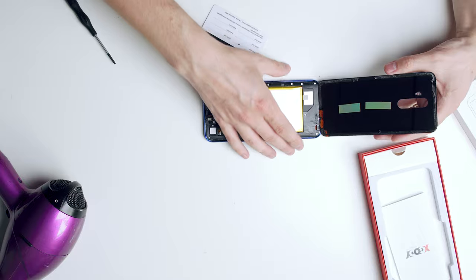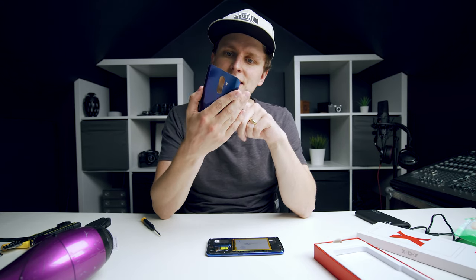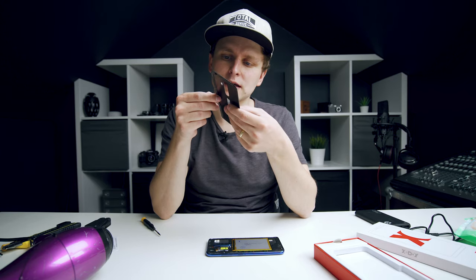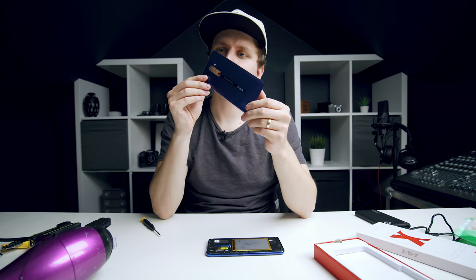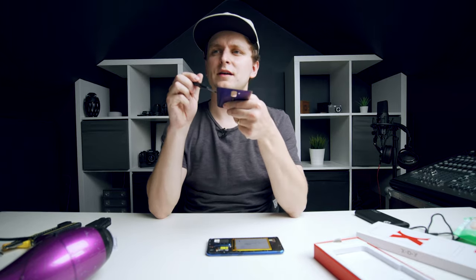If you've seen this smartphone before, the back over here is just a little sticker on the actual glass — I think that is glass. So that metal finish over here is just like a sticker on the glass. Let's see if we can heat it off.